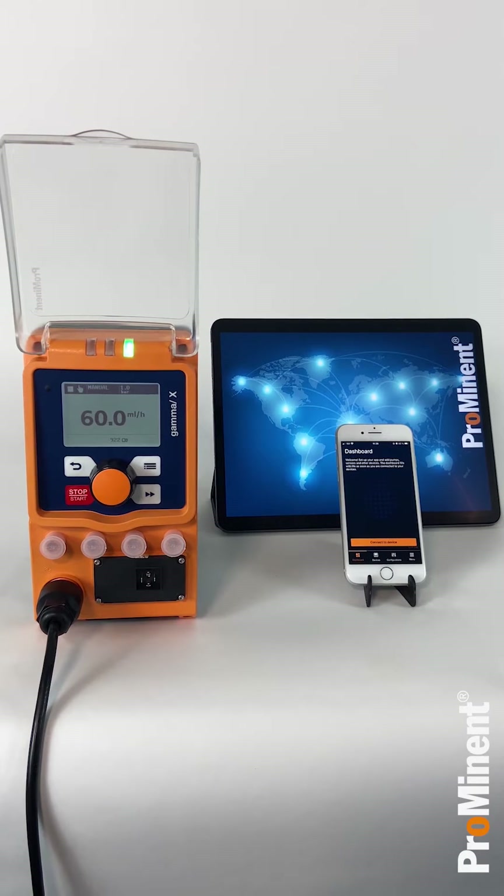Hi, it is a pleasure to introduce you Prominent's new mobile app. Durkonex Blue is now available for Android and iOS and works on smartphones and tablets. In this video, I will show you step by step what you need to know in order to control your pumps remotely with your smartphone.